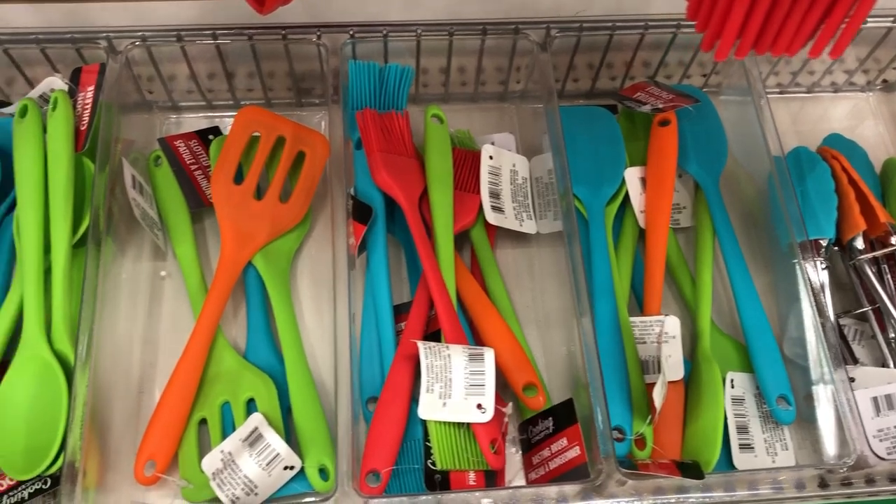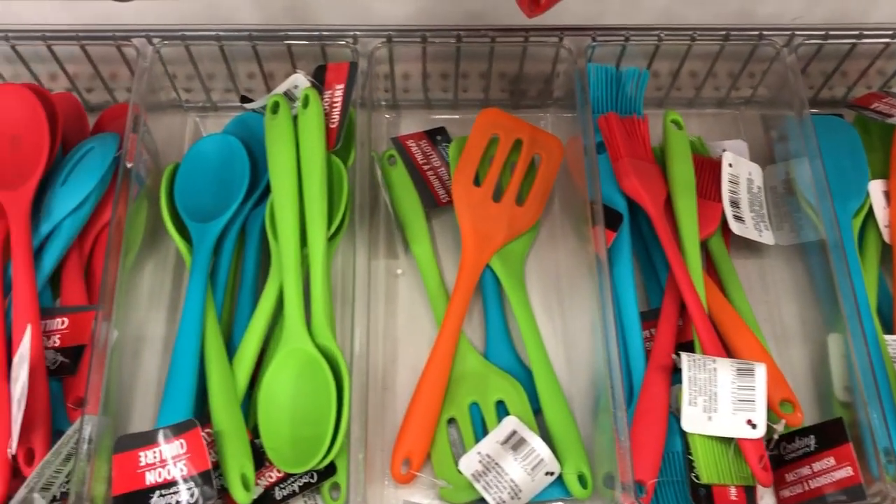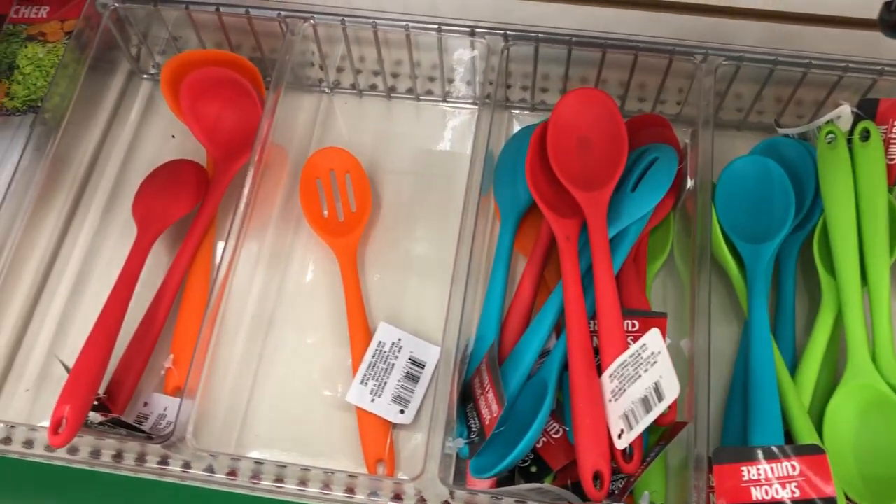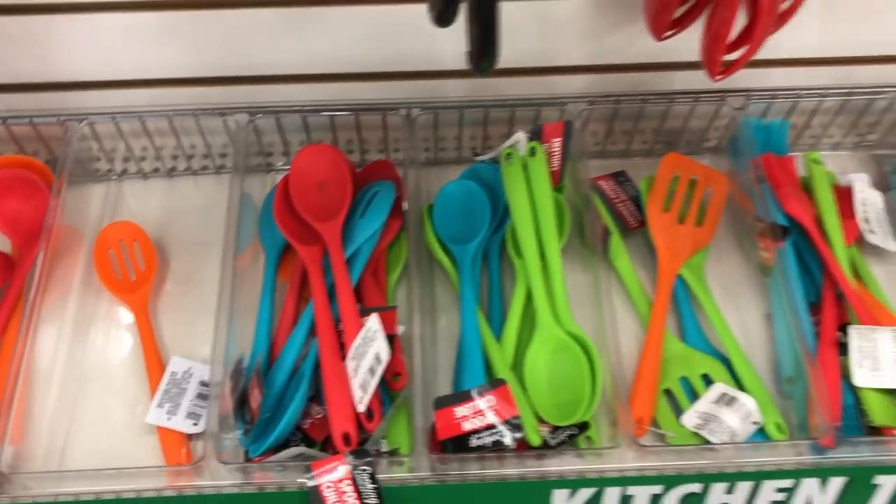They're great for adults but they are also great if you're looking to put some cute items in a kid's kitchen or have them start baking with you. What fun to work with and they're so easy to clean.